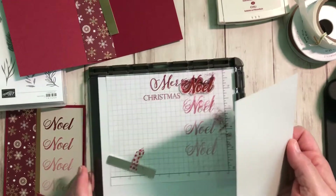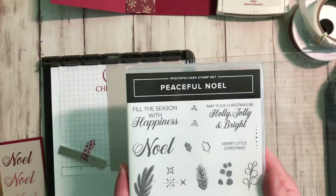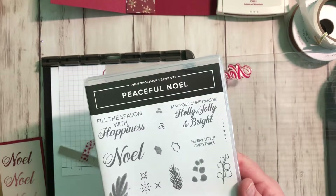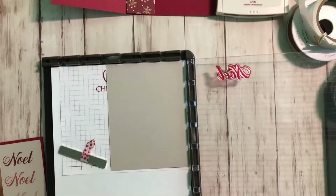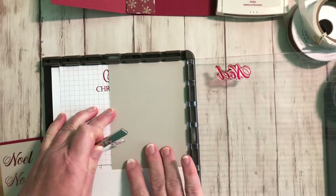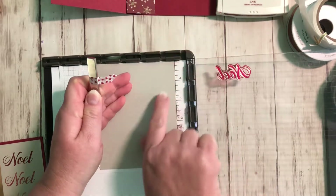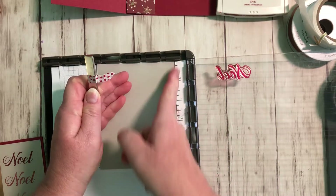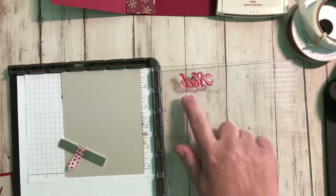You need your Stamparatus right now, and here's the stamp set you're gonna need too. This is Peaceful Noelle from the holiday mini, and we're just gonna be using the Noelle stamp. So we're gonna put our Sahara sand cardstock in here — and we're not gonna line it up with a corner this time. I'm going to line it up right here with that dark line and then put the magnet on it, and then ink up your Noelle.